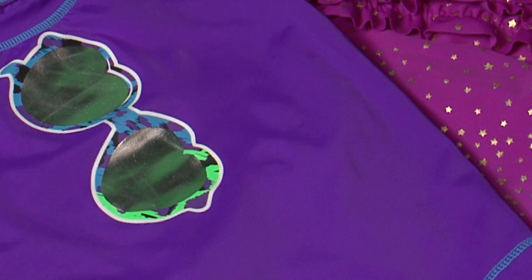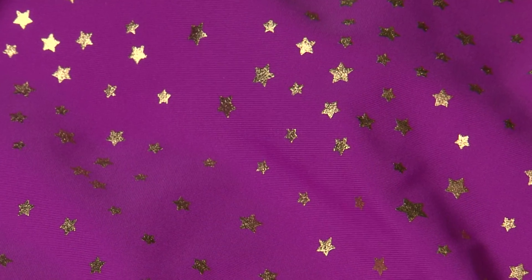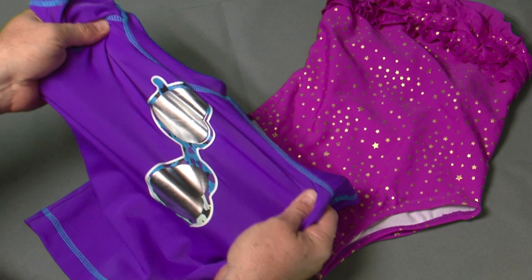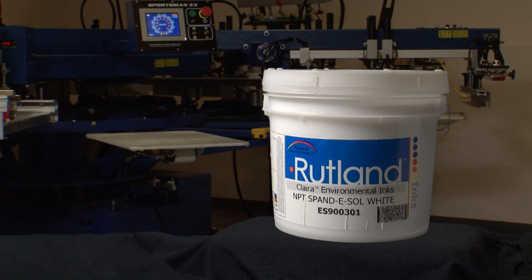Extremely stretchy fabrics used in leotards and wrestling uniforms are often a nylon lycra blend. These fabrics require the elasticity of Rutland Spandesol White. Spandesol White can also be added to other whites to improve stretch.